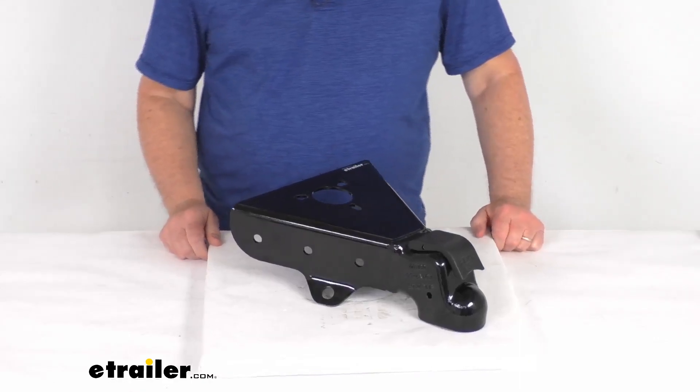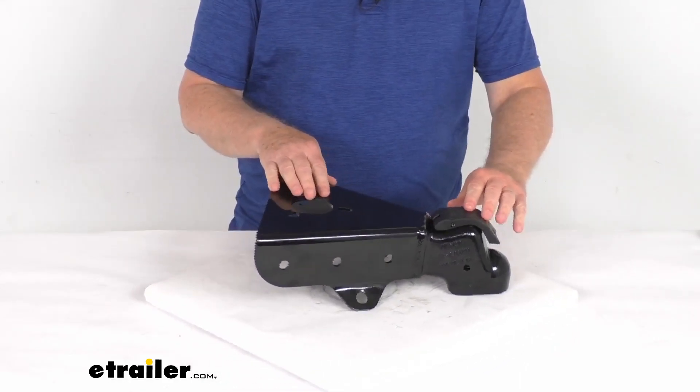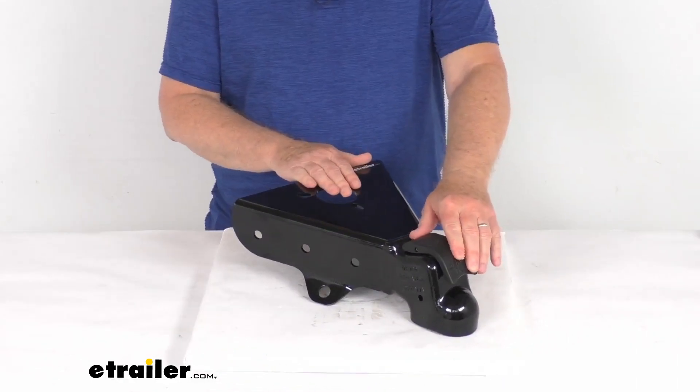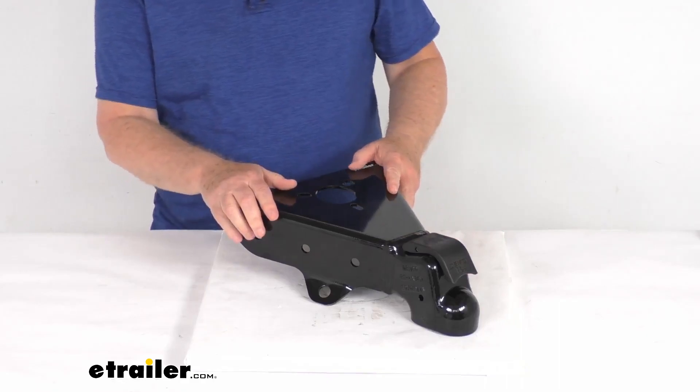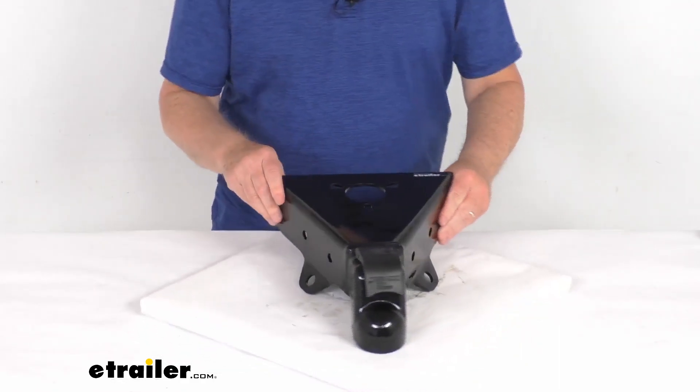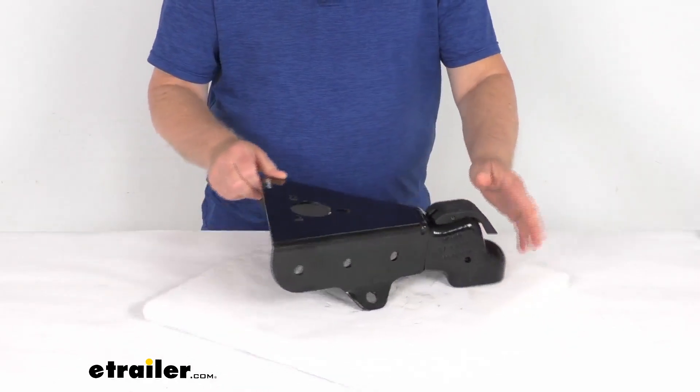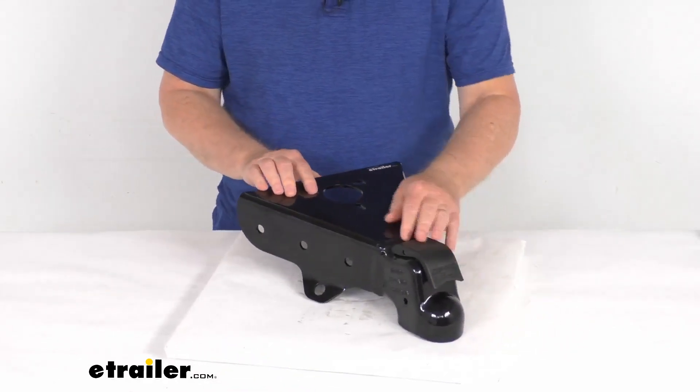Hello everybody, this is Jeff at eTrailer.com. Today we're going to take a look at this Demco Easy Latch A-Frame coupler for a two-inch ball. It has a 10,000 pound weight capacity and will let you hook up your trailer to your tow vehicle, providing the connection point for a two-inch hitch ball.